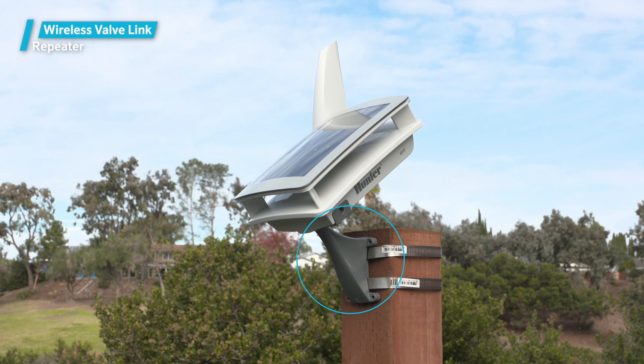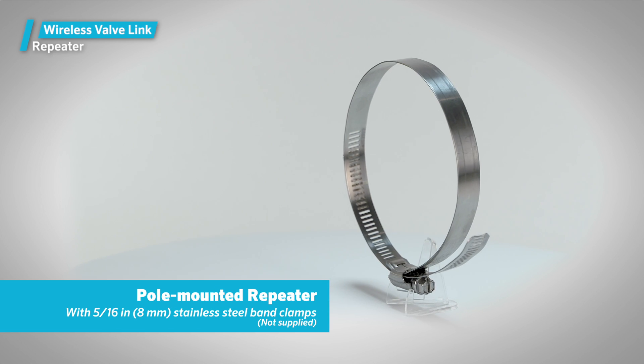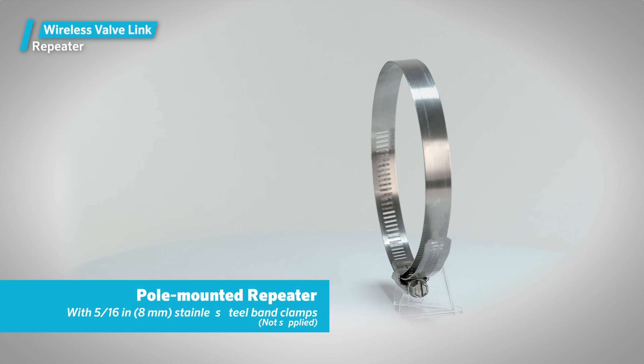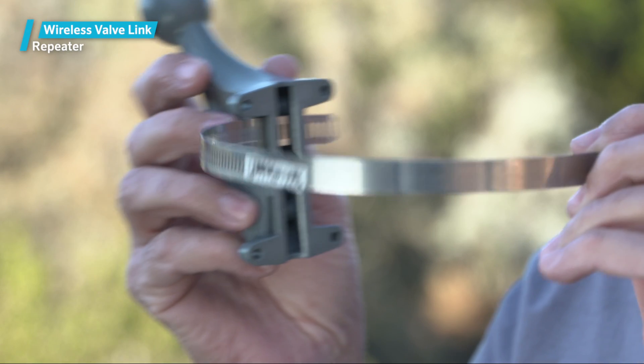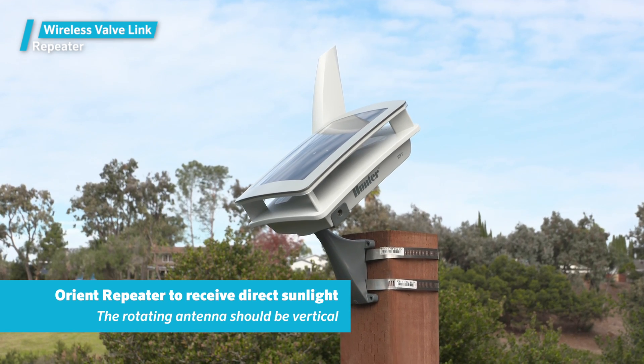The repeater comes with a universal mounting bracket designed for wall mounting. However, it can be pole mounted with 5/16-inch or 8-millimeter stainless steel band clamps, which are not supplied. Any band that fits through these slots can work, if it's of sufficient strength.